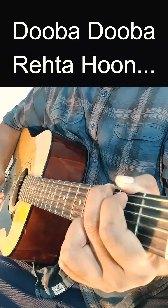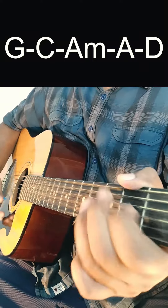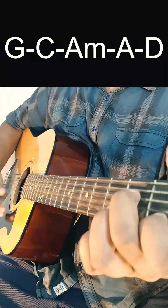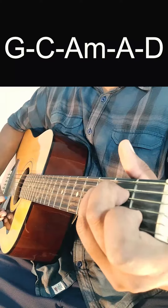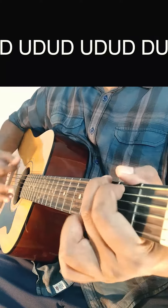We will learn how to play Duba Duba, which is sung by Boy John. The chords used in it are G major, C major, A minor, A major, and D major. The rhythm pattern used in it begins with down, up, down, up, down.